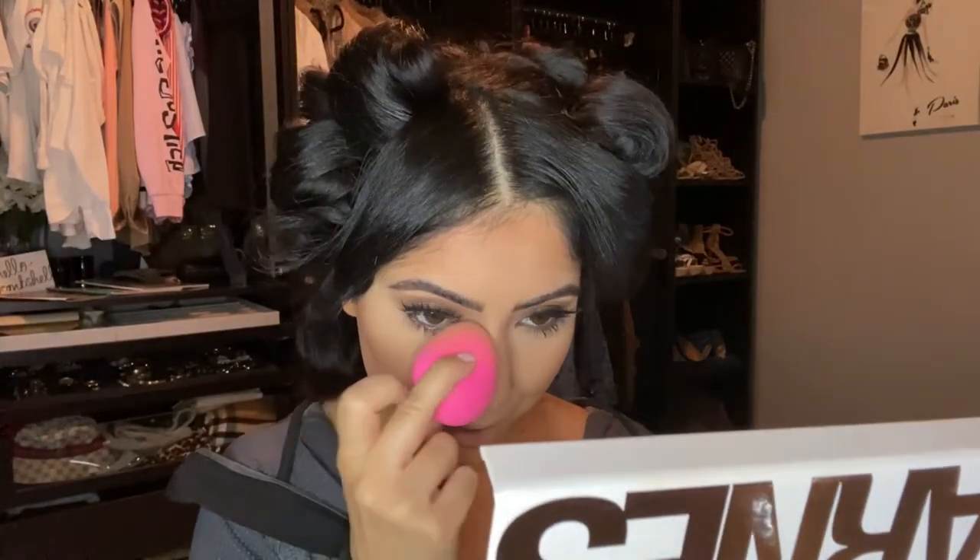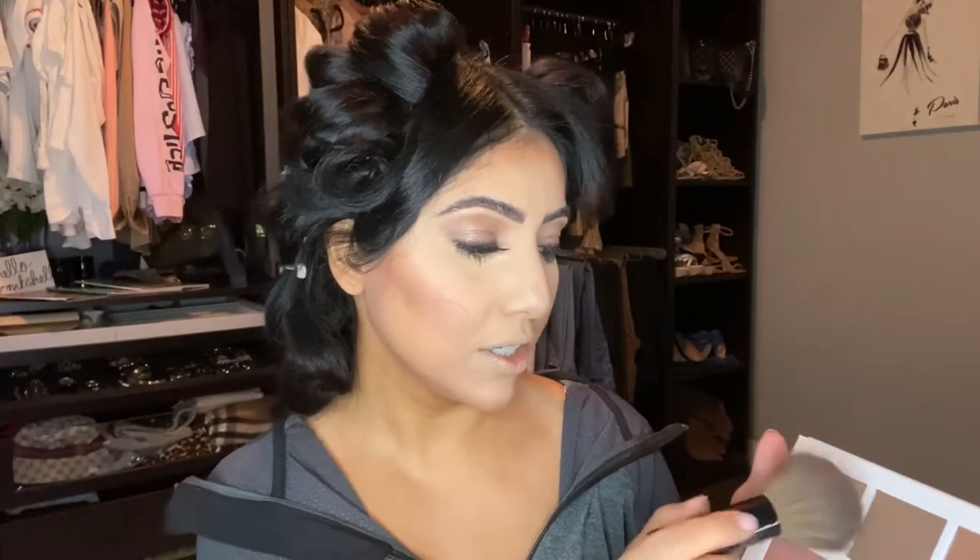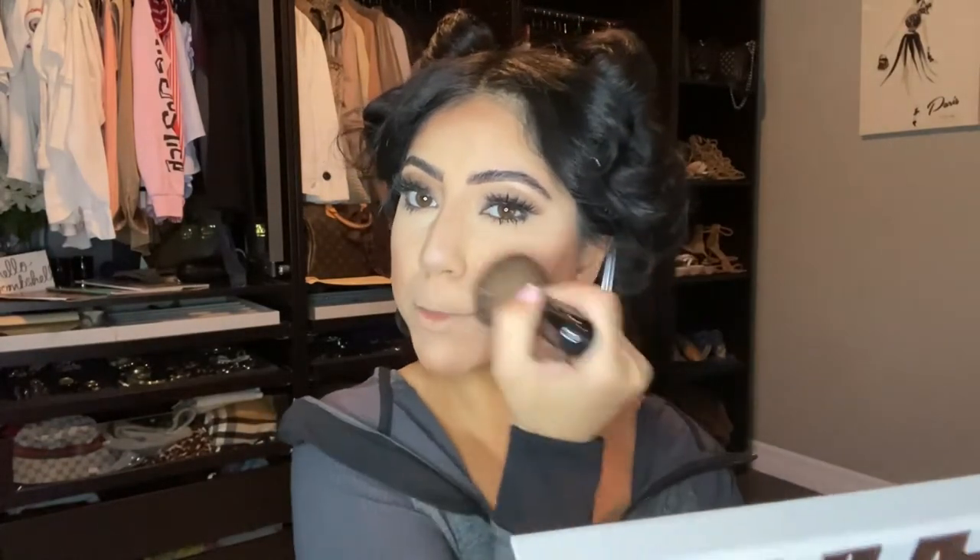I can't wait to do the blush because her blush is so pink and I love it. For a little more bronzer I'm taking the shade Chiseled with a big Chanel brush — any big brush works — and starting on the cheeks. I'm going to add blush after but I just want to be more bronzy first.